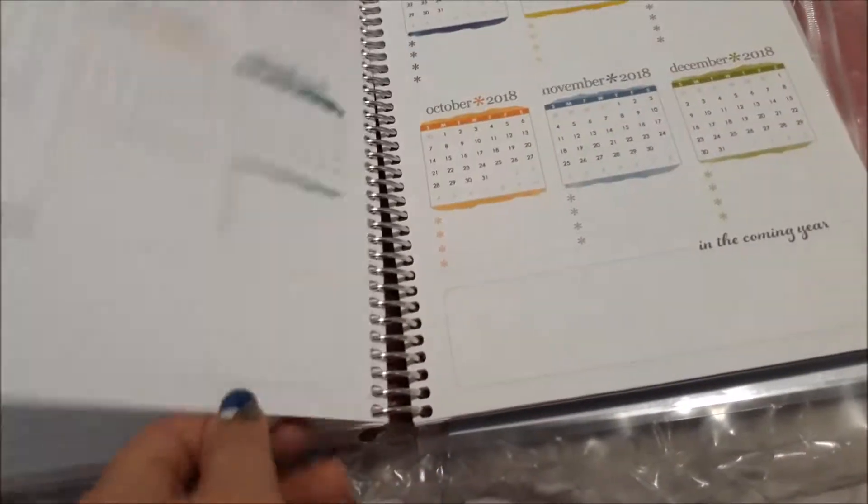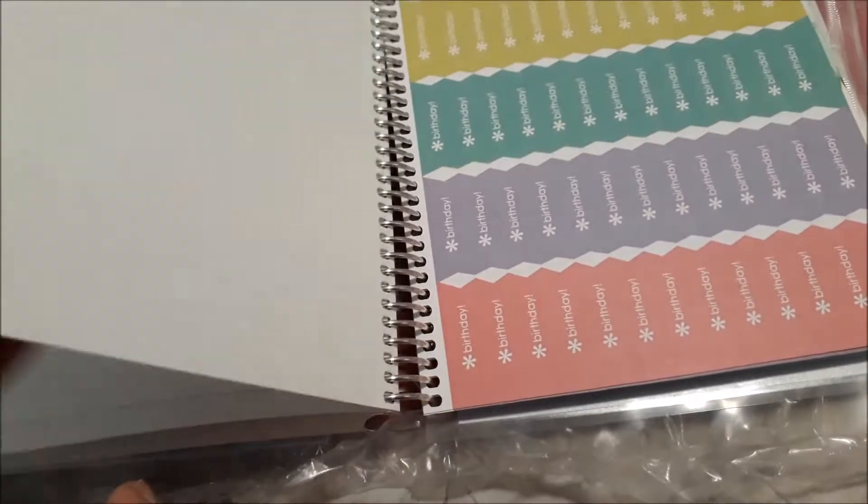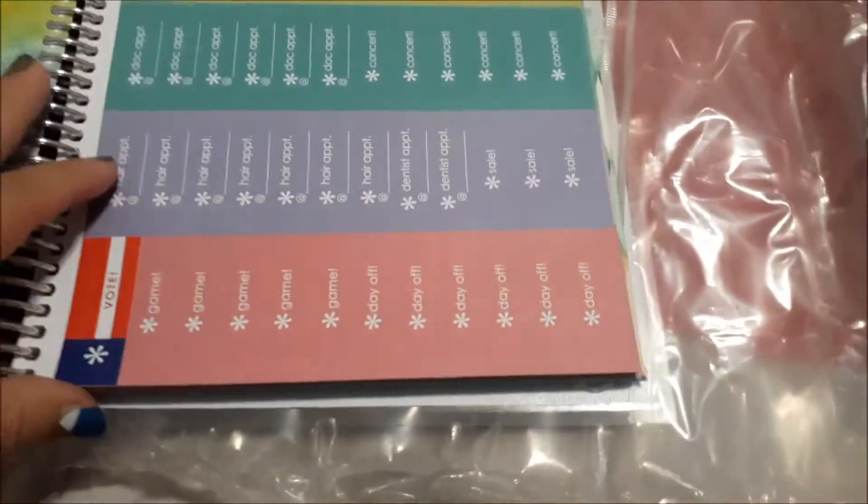So you've got your extras at the back — your night pages, some stickers and so forth. And then there's a pouch with some other extras as well. It pretty much came as it would from Erin Condren's store.